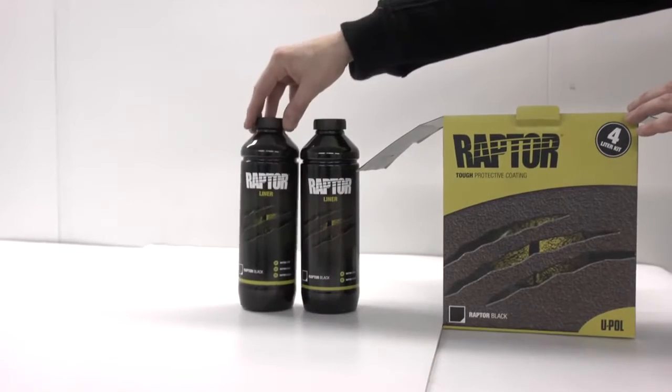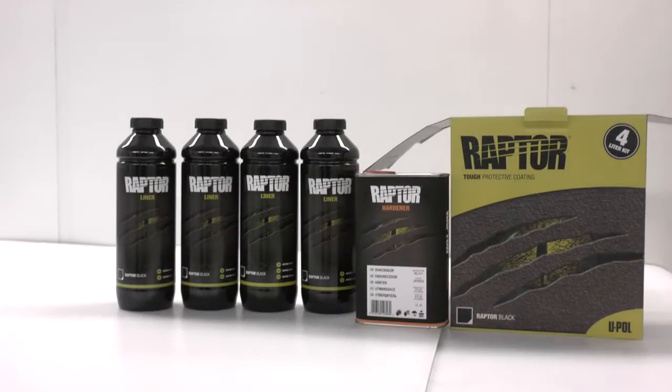So, with the correct PPE in place, let's show you how Raptor can transform and protect your vehicle.